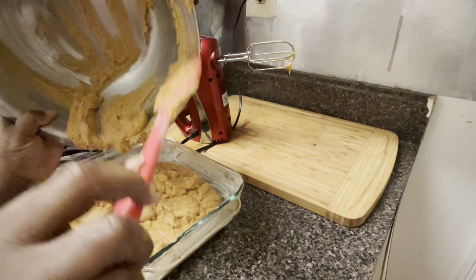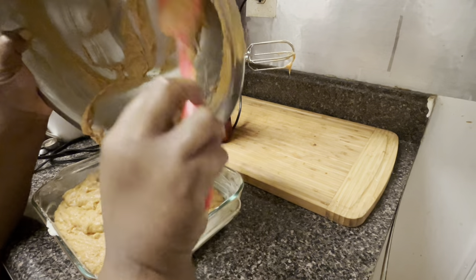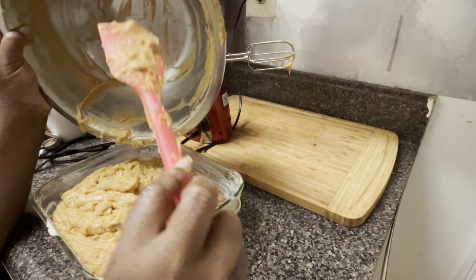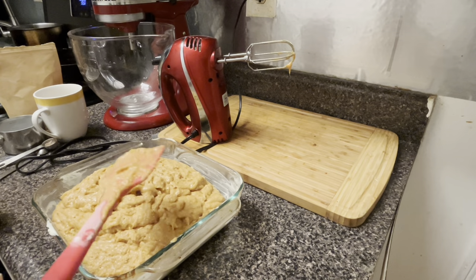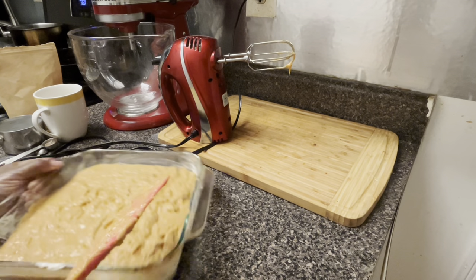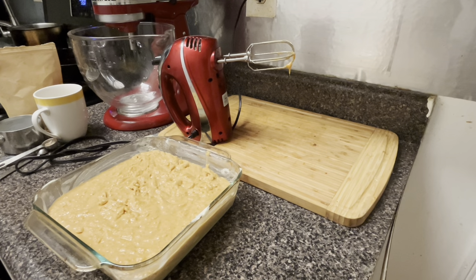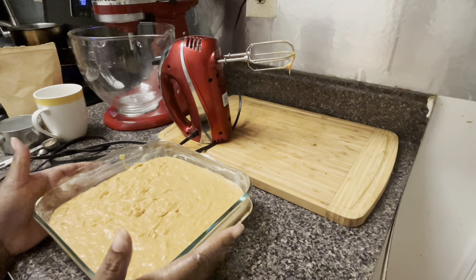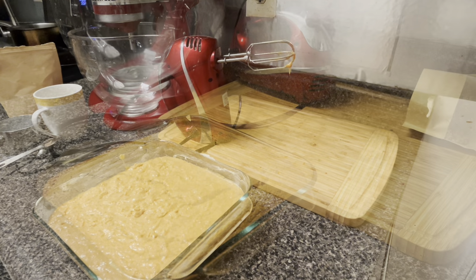Get it all into the pan. We're going to cook this on 350 degrees for about 35 to 45 minutes, until a toothpick comes out clean. If you're not sure, use a toothpick — make sure it comes out clean, not wet and moist in the middle with batter. My arthritis is acting up — my hand's trying to cramp on me! This is going to be so delicious. I'll put the cornbread in the oven and see you guys when it's ready.